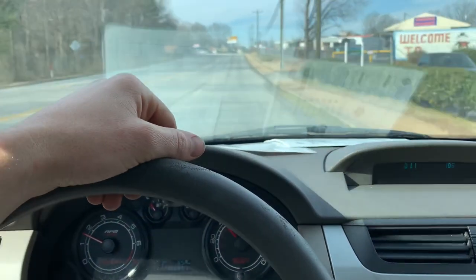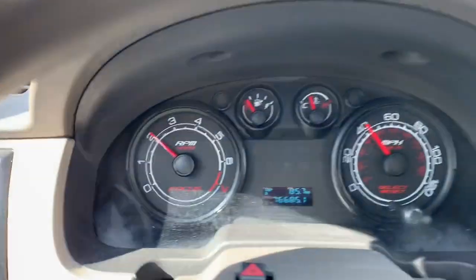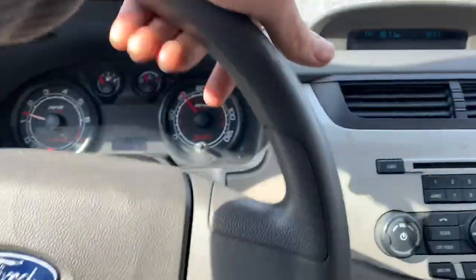Alright boys and girls of the internet, here's your last little update on the 08 Focus. All of our warning lights are gone, nothing on the dash. This little car drives freaking fantastic.